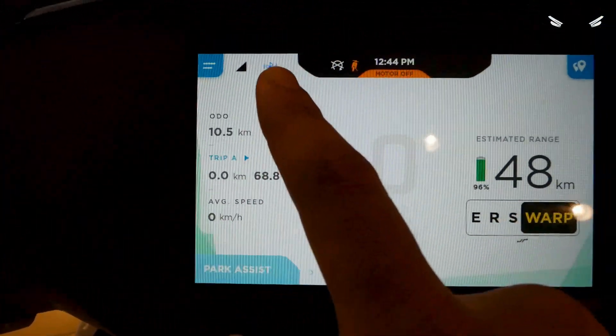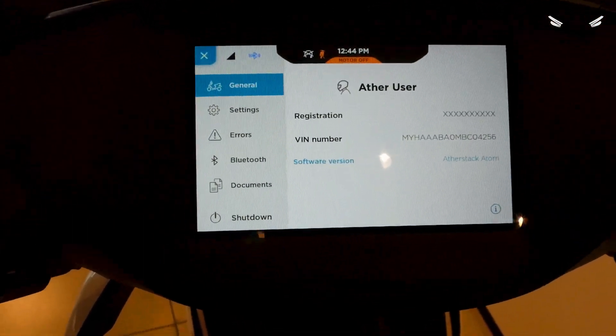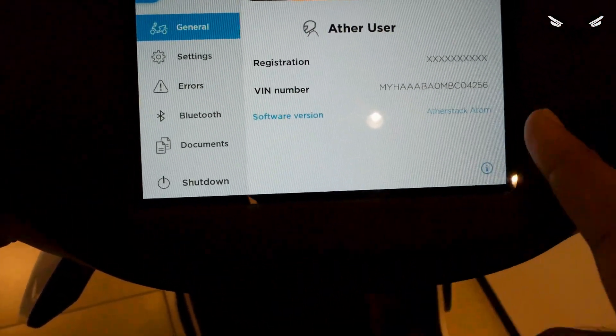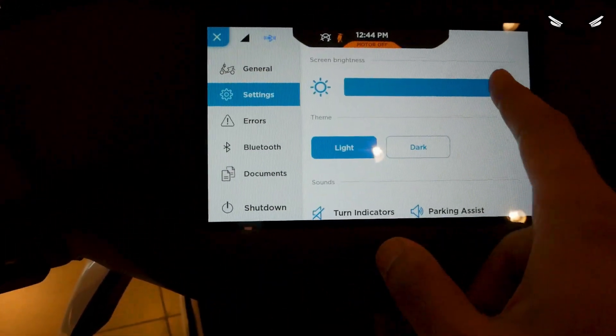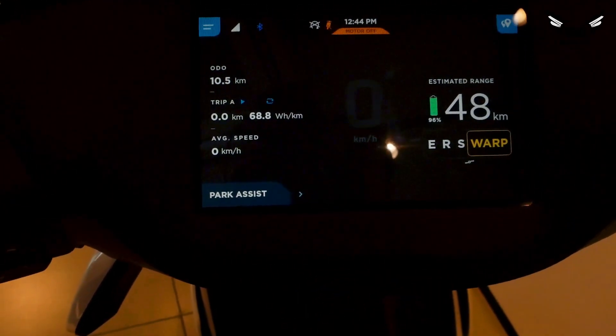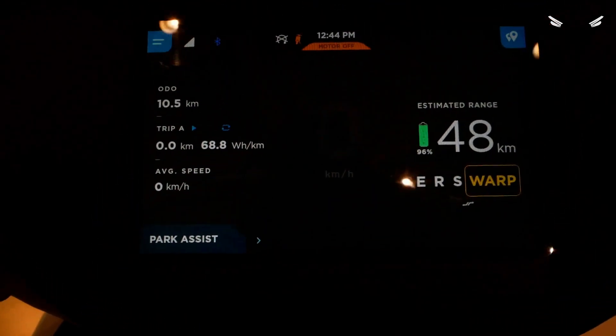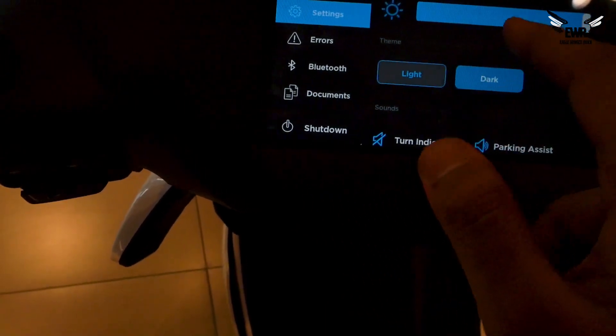Bluetooth connectivity is here. You have different settings — registration, Ather user details, your registration number, software version, and all those details. Then you have a display setting called light theme, and there is a dark theme as well. Some people may prefer the dark theme, but I personally think the light theme works well.